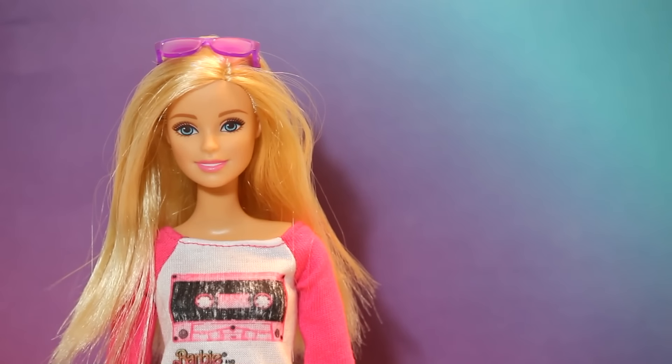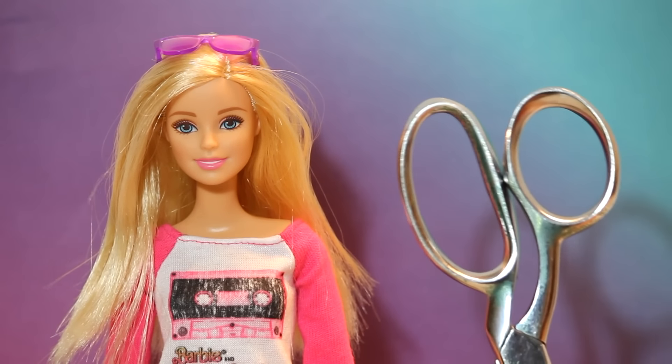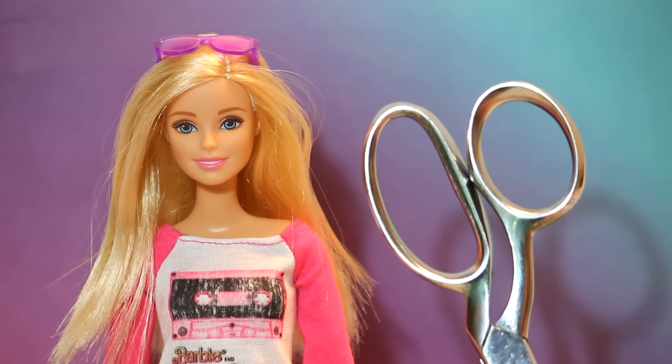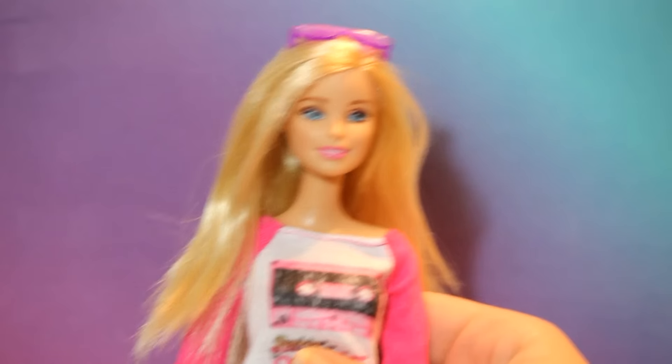Hey guys, it's Kelsey. Today I'll be showing you how to cut doll hair. The things that you will need are a pair of scissors, an elastic band — you can also use a rainbow loom band — and the doll of your choice.